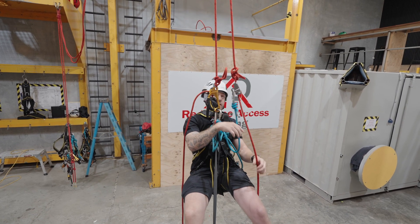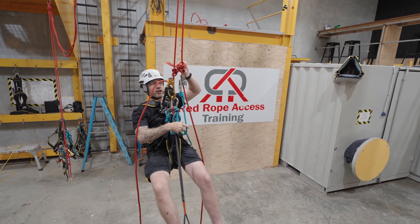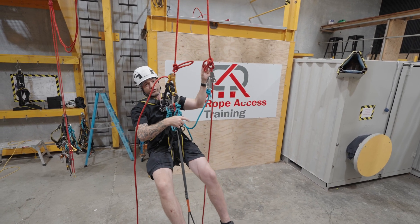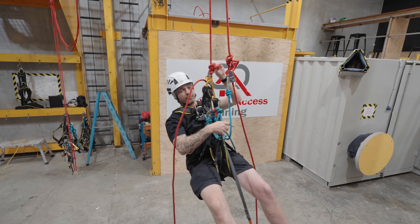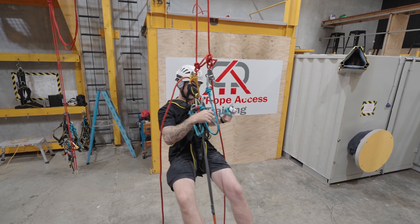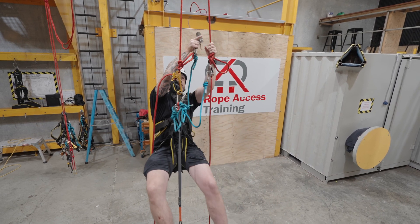Now you might ask, why would there be knots in the rope? In this case it's demonstrating damaged rope — I've tied an alpine butterfly here, and this could be a demonstration of damage to the rope, so isolated damaged rope. My next step, as always, best practice: I'm going to attach my second backup device above that knot.